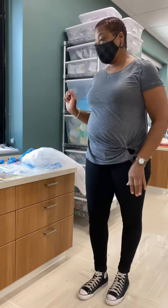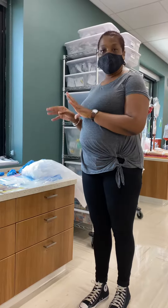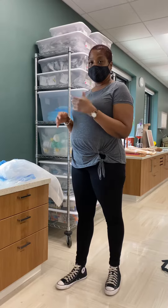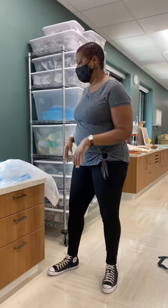Hi, this is Venus. This is my video for contact precautions. I've checked the patient's charts, the envelope and information, and most importantly, what type of contact isolation precautions they're on.